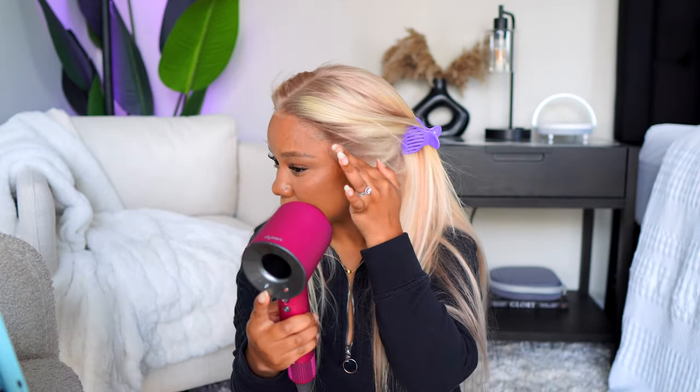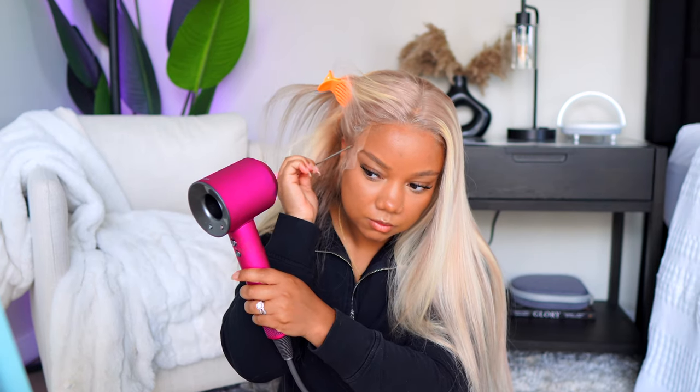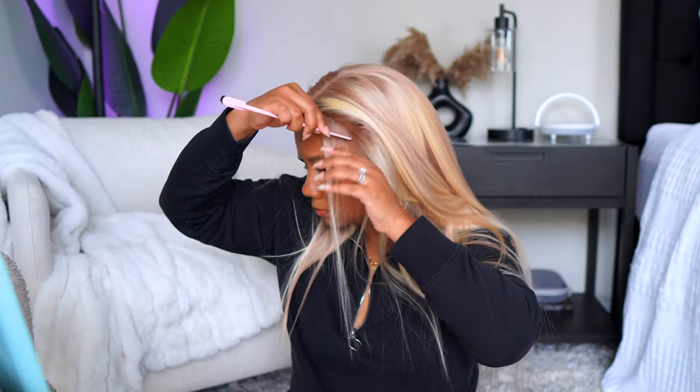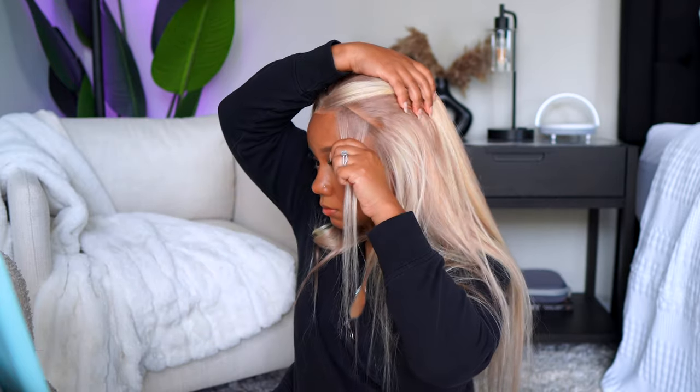I've been wanting to try a unit like this for so long and just kept stopping myself. But this is why I've been doing what I've been doing — I love wigs, I love changing my hair up, I love the fact that I can become anybody I want just by popping something on. This is why I made my channel in the first place. If I want to be this girl today, I'm gonna be this girl. This was definitely a trust-the-process type of look.